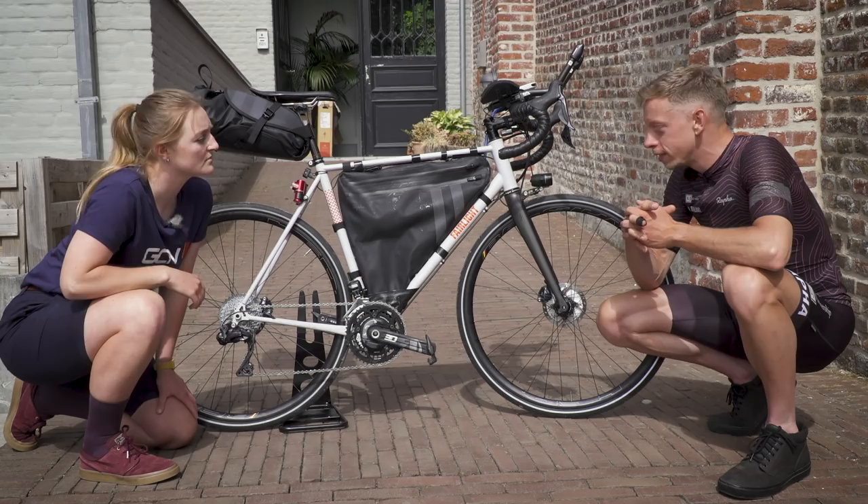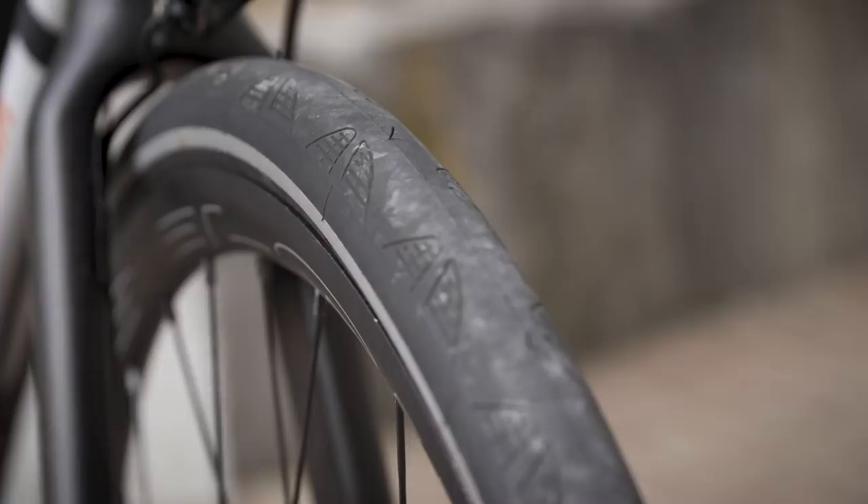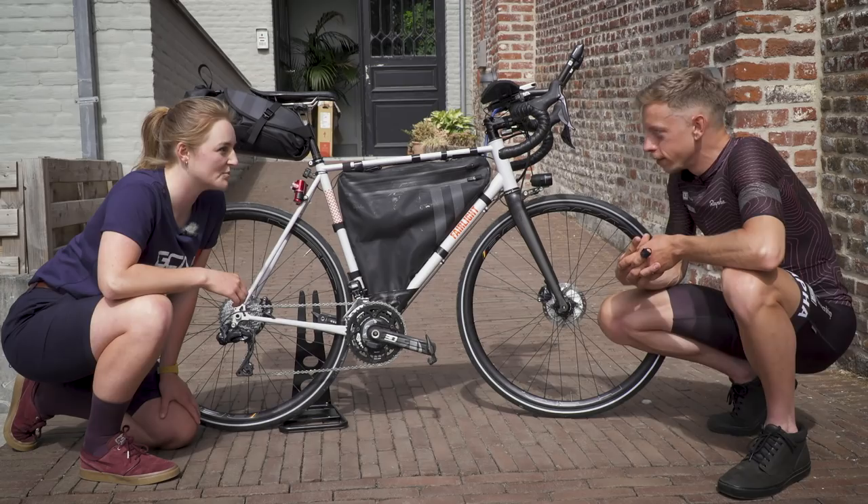Mounted onto those rims, there are some tires from Continental — almost unbranded because they've got a reflective strip around the outside. They're a 28, but on those wide rims they look more like a 32, so they should be pretty comfortable. What sort of pressure are you running? They come up about 32mm and I run 70-75 PSI or thereabouts.